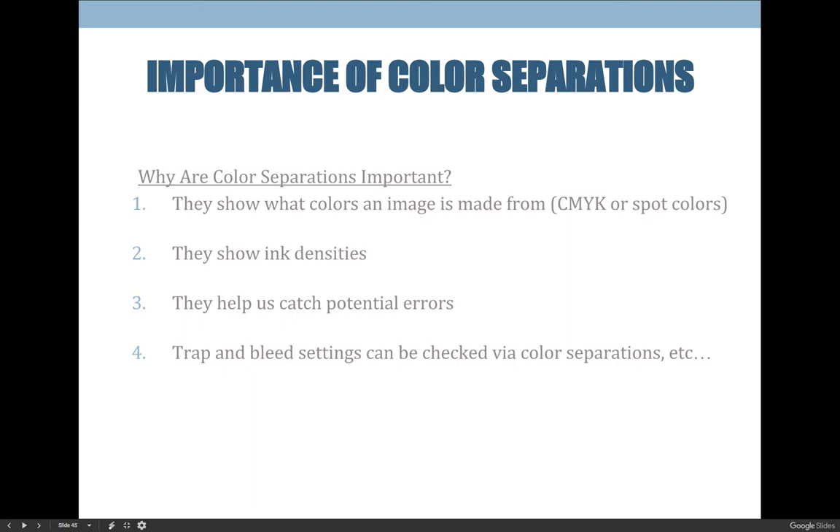Color separations also help you catch potential errors. If you create a separation and see ink where it shouldn't be, or a spot color that wasn't supposed to be in the job, you can eliminate those errors before print production begins. You can also check your trap and bleed settings — we haven't covered those yet, but color separations let you verify them, and we will learn about them eventually.